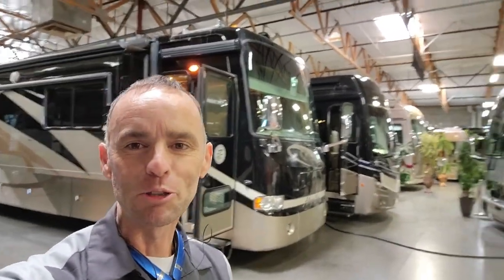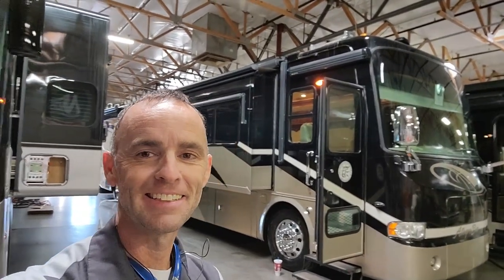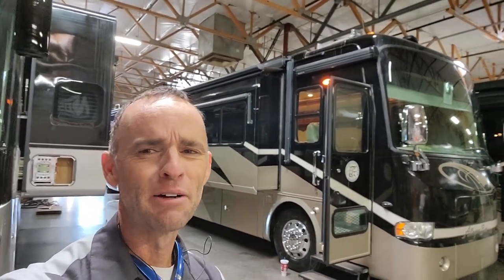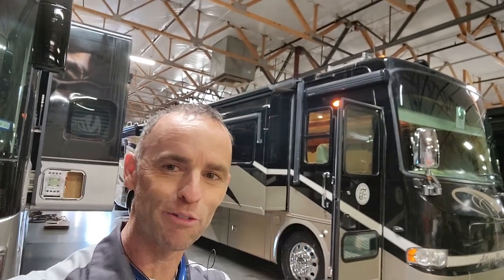Good afternoon, guys. I'm over here at Premium Coach Group in Gilbert, Arizona, and we're going to work on this 2008 Tiffin Allegro Bus. I'm just going to do an inspection on it. I've already done the majority of the inspection, but of course I've got to save the roof for you guys.